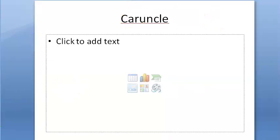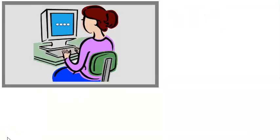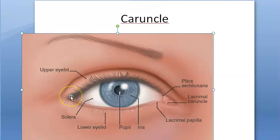Let us look at what caruncle is. So far you saw plica semilunaris, before that you looked at the glands of conjunctiva. Now let us look at caruncle. Can you spot caruncle in these labellings? Yes, so it's here.